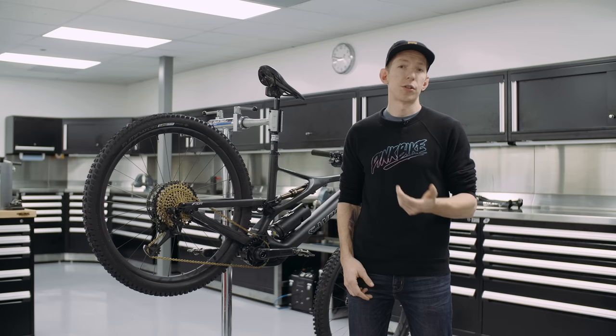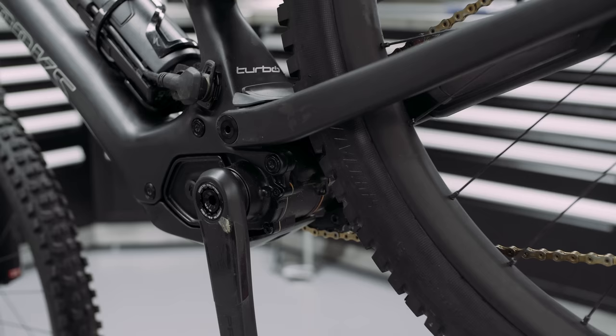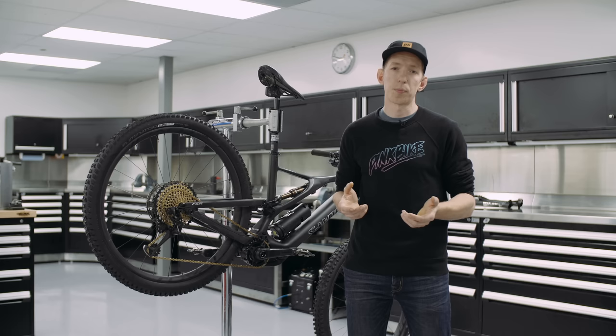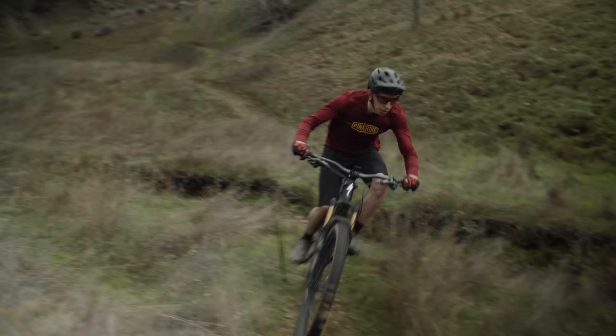The Levo SL has 29-inch wheels and 150 millimeters of travel front and rear. The geometry is pretty much the same as the previous Levo, except for the chainstay length. Because of the smaller motor, Specialized was able to trim the back end down — chainstays are now 437 millimeters versus 455 millimeters on the other Levo. That's a pretty significant difference you'd notice on the trail, making it a little easier to get the back end around tight turns for a more nimble, playful feel.